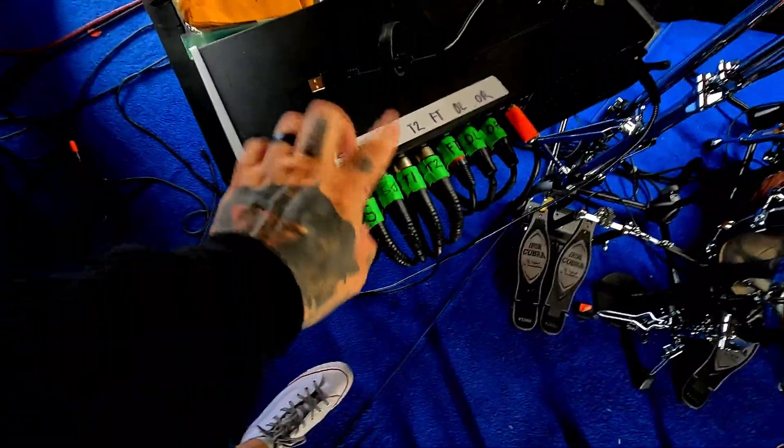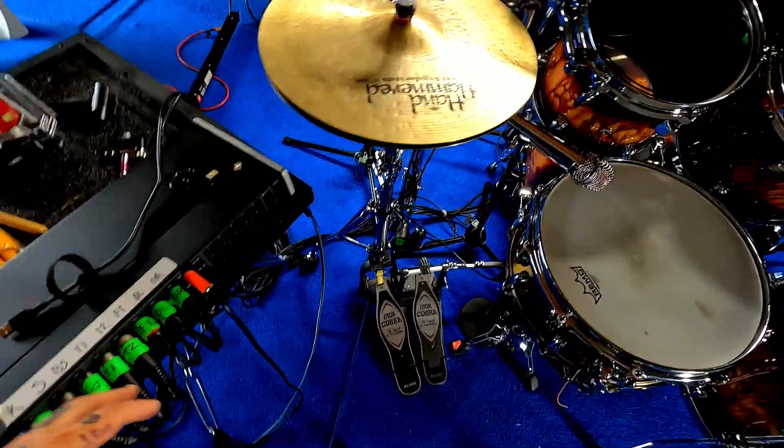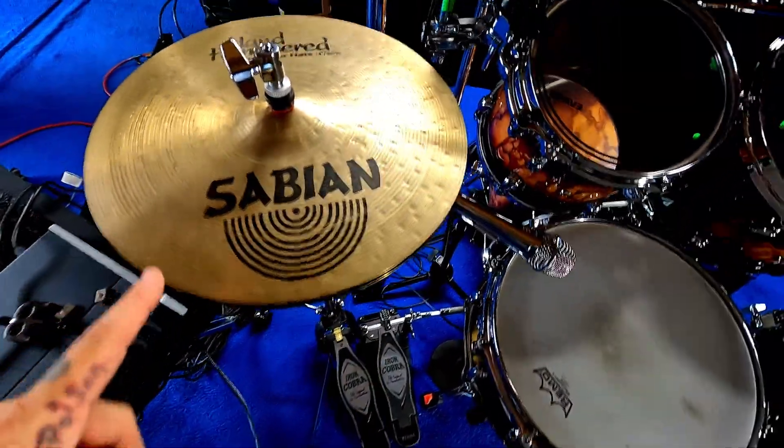What's up, rig rundown time! Let's go over to the kit — it's completely different from the last time we did this. The only things that are still the same are the drum throne and our interface for the computer.